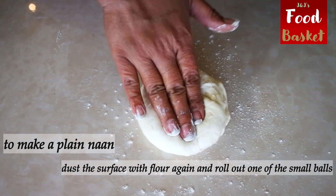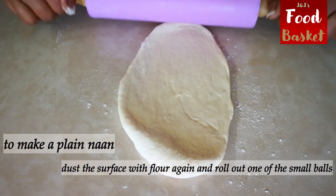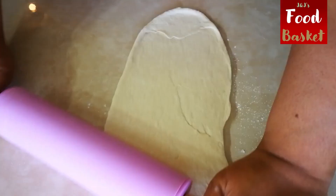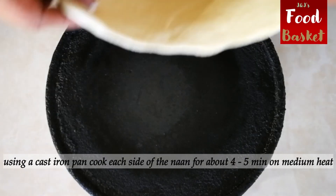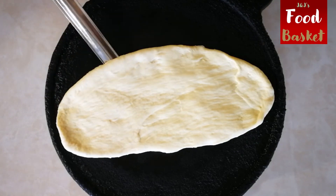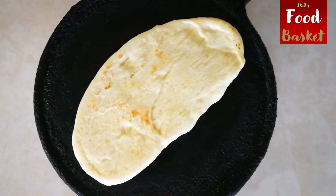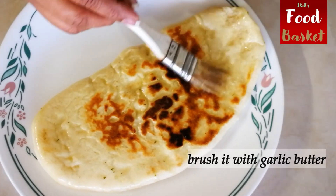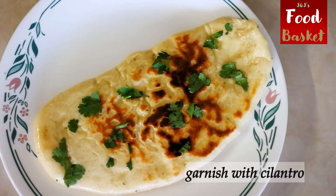Here's how we make the plain naan. I'm making this on a tawa. When baked in a tandoor, the dough's weight normally causes it to fall into a teardrop shape, which is the recognizable characteristic of naan bread. With changes in baking processes, there are now a variety of shapes from round to oval that are readily produced. You can also make garlic naan or butter naan in the same way. Ours is a garlic butter cilantro naan.